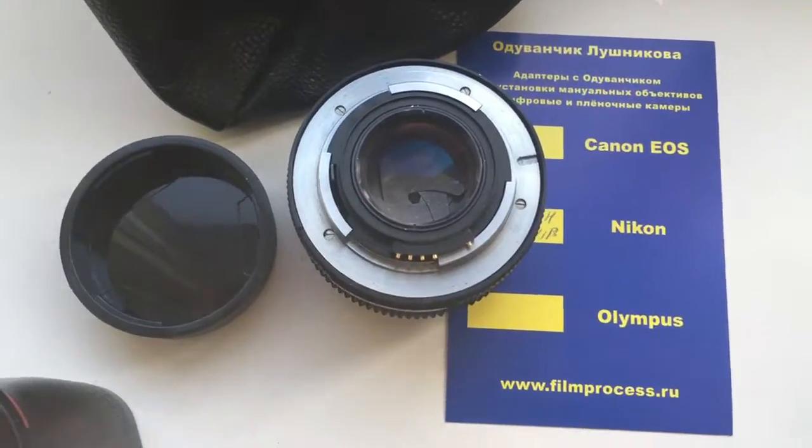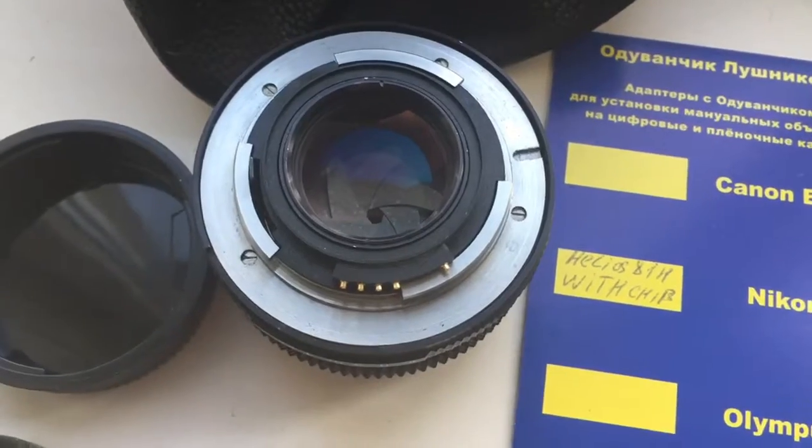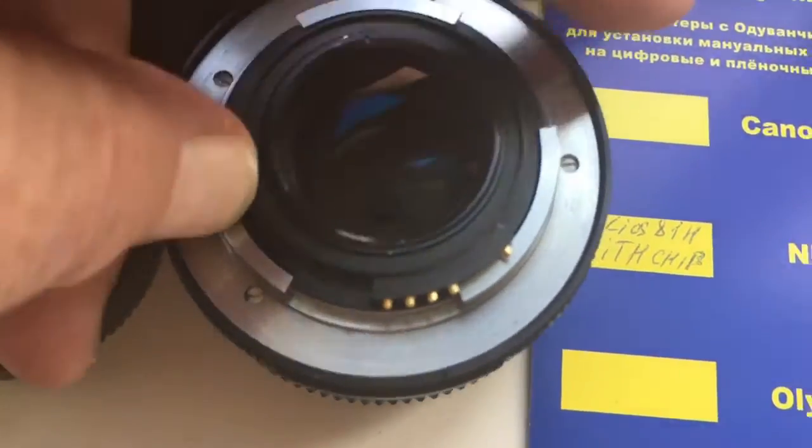Hello, Gabor! This video is about your lens. Look, this is your lens with programmable chip. Chip full-worked, full-pre-programmed.